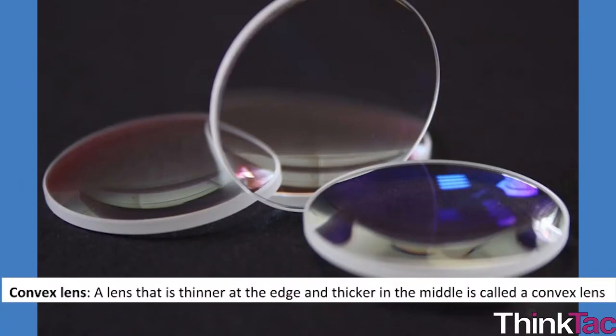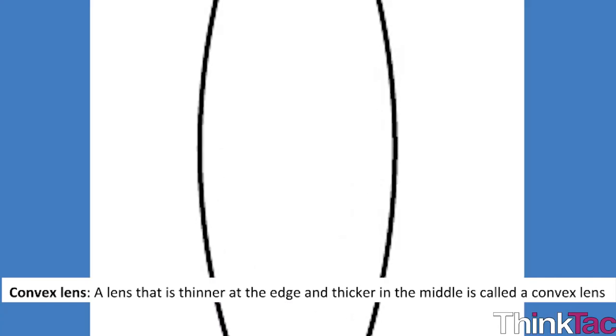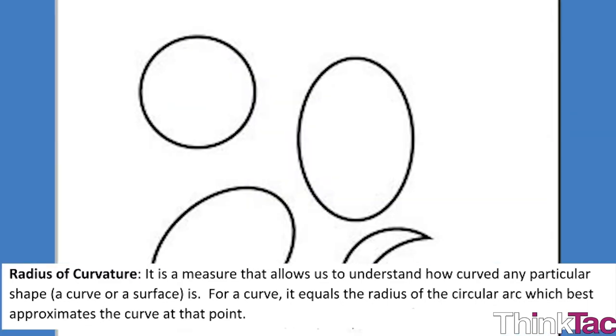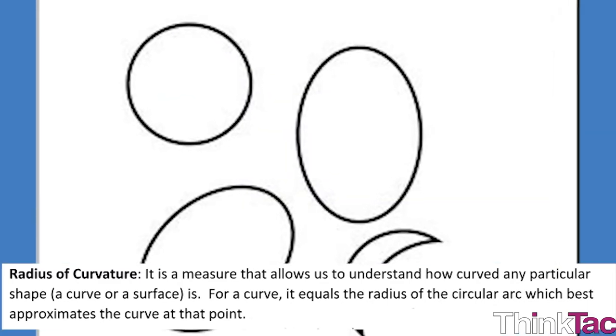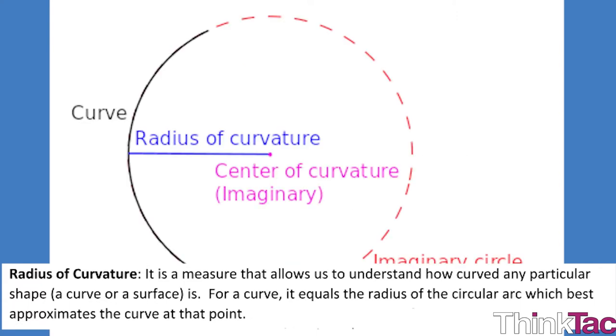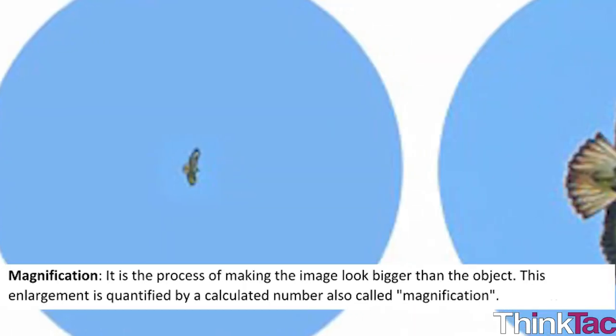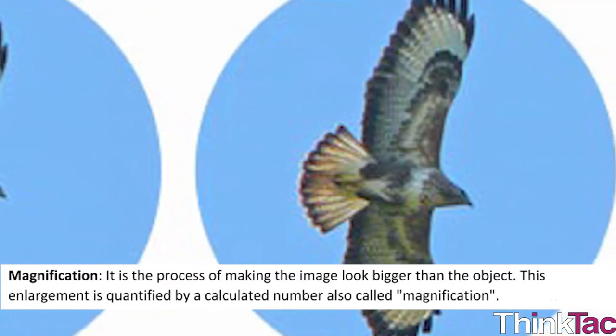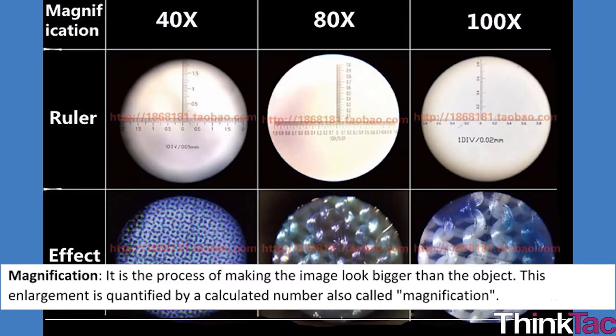Some scientific terms: A convex lens is a lens that is thinner at the edge and thicker in the middle. The radius of curvature is a measure that allows us to understand how curved any particular shape is — for a curve, it equals the radius of the circular arc which best approximates the curve at that point. Magnification is the process of making the image look bigger than the object; this enlargement is quantified by a calculated number, also called magnification.